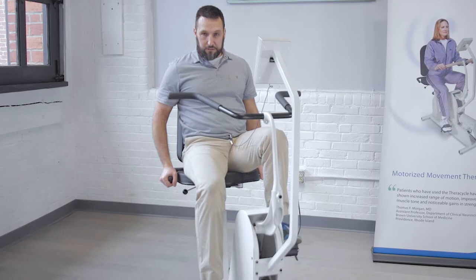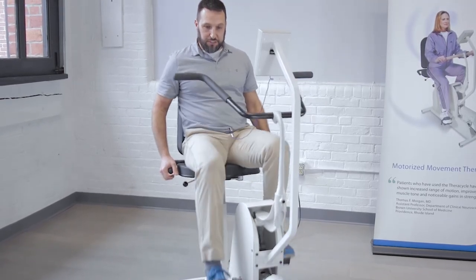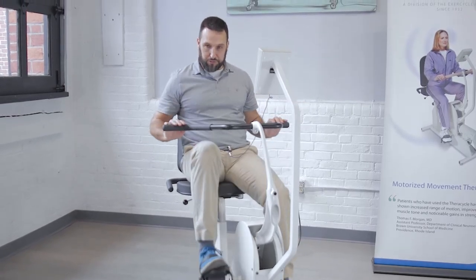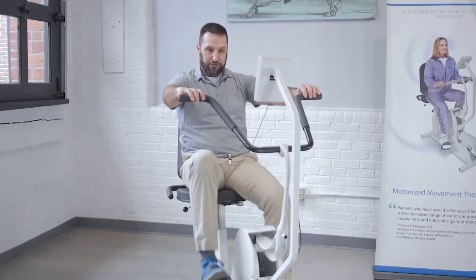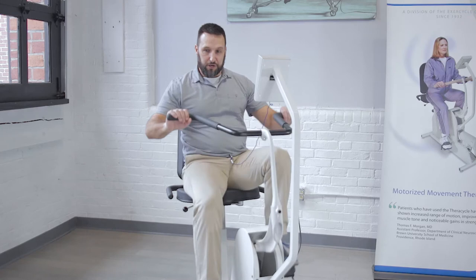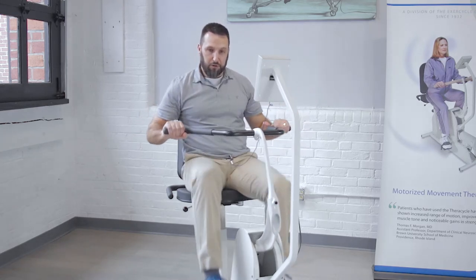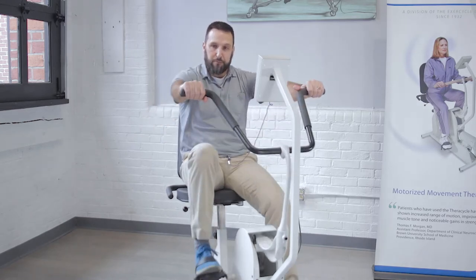After you've ridden for a while and you feel how the motor works and how it provides assistance, you can gently grab onto these handlebars and move back and forth like a rowing motion. We suggest just grabbing on with your fingertips initially so you can feel how this back and forth rowing motion works for you. Once you're comfortable with it, you can get more of a firm grip and get into some pulling and pushing with this handlebar to incorporate some upper body work.